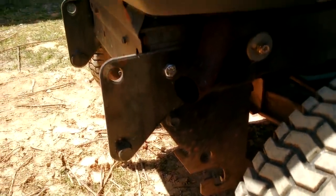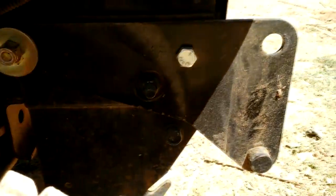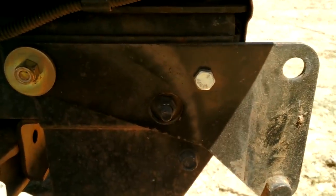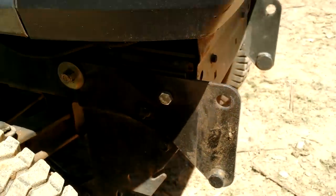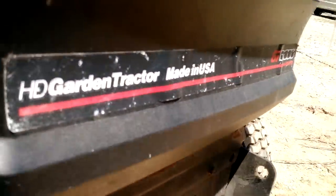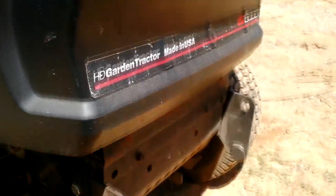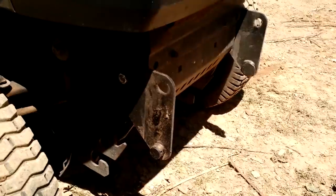I'd consider them L brackets, but I guess they're triangular shaped. I'll show you the other one over here — that's a better view without the muffler in the way. So you could use these depending on the model you have. It hangs off about an inch and a half, two inches at most off the front there. Not much to it — that's one of the sets of brackets, and that's for the garden tractor.